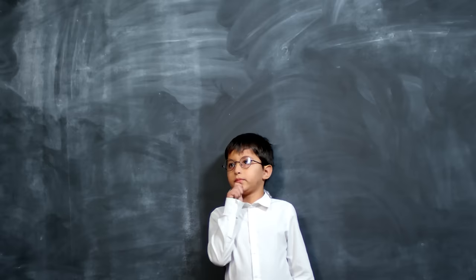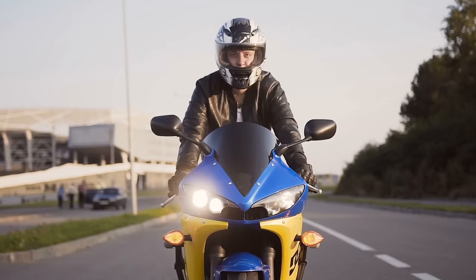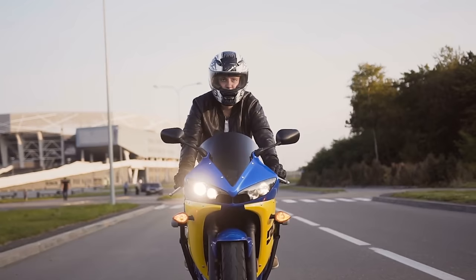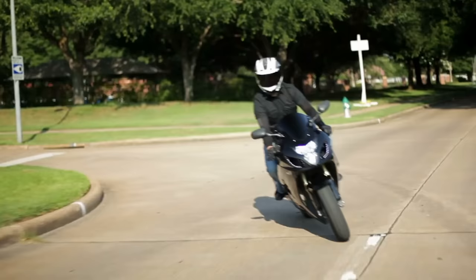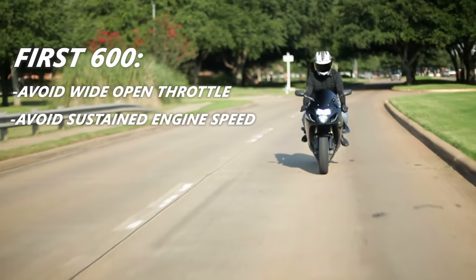This is where the debate comes in. Some people stand by the gentle engine break-in, where engine RPM is limited and moments of sustained engine speed are avoided. This is typically what most manufacturers recommend in the service manual. There is usually an ideal schedule predetermined by the manufacturer for when engine RPM should be increased. For example, for the first 600 miles: avoid wide open throttle, avoid sustained engine speed, and limit RPM to 7,000.